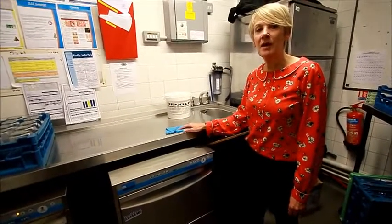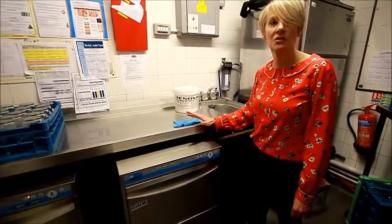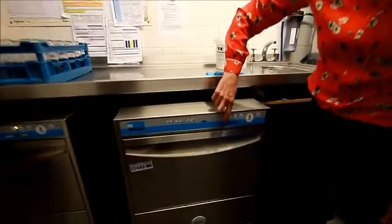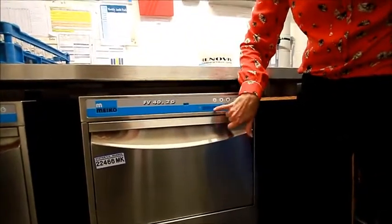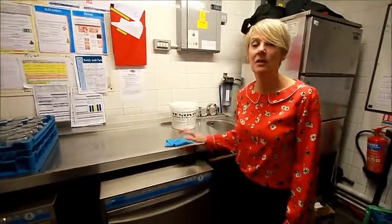If at any point throughout the day the machine does stop working, it could be that you're out of detergent or rinse aid. At that point, an error message will show on the screen: 502. If that error message shows, just refill with detergent and glass rinse aid, and away you go.